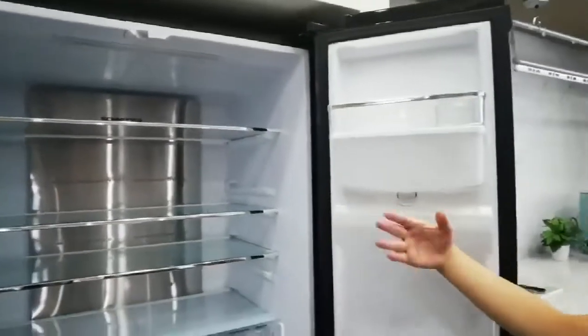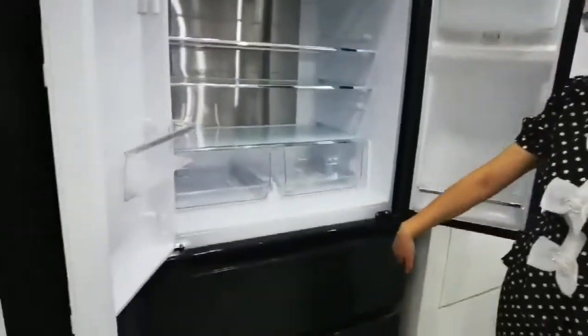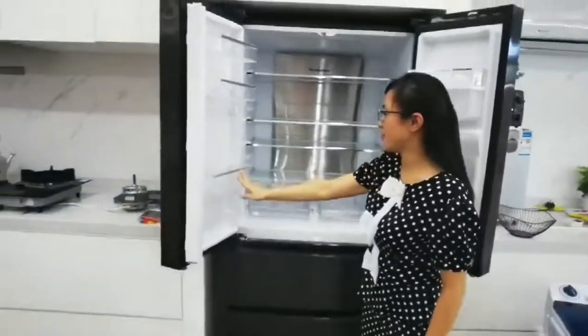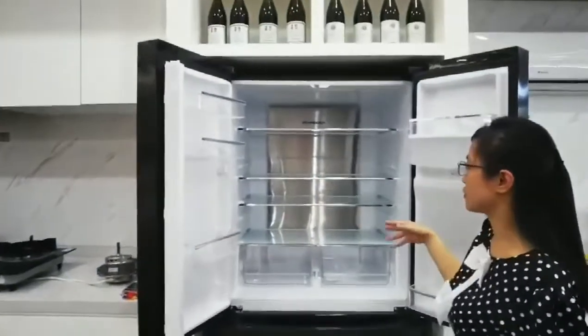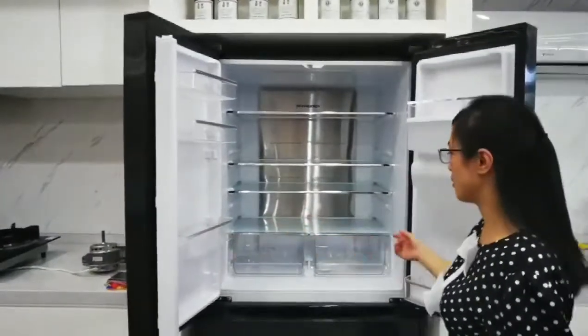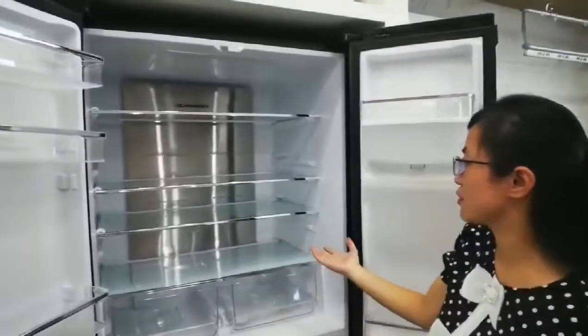Inside, the top side is the fridge zone and the bottom side is the freezer zone. The fridge zone has a very big space for vegetables, fruits, or other special foods that you want to put inside.